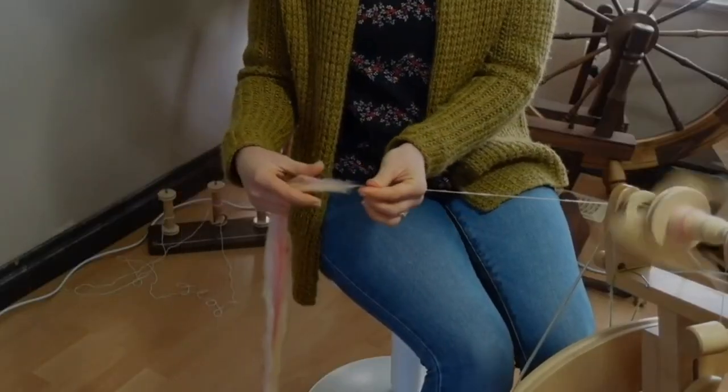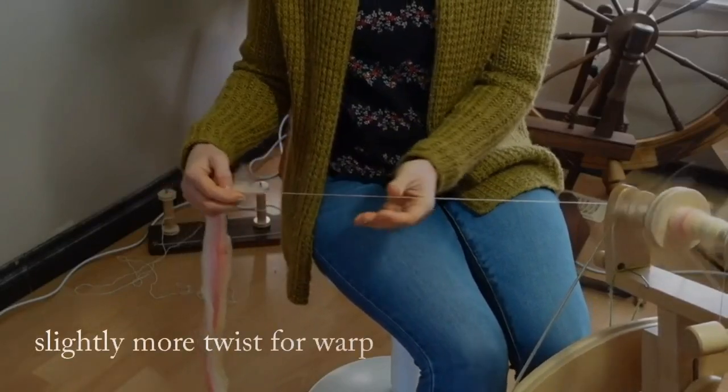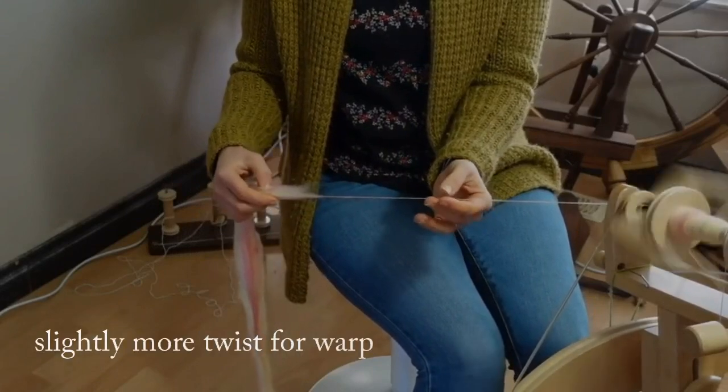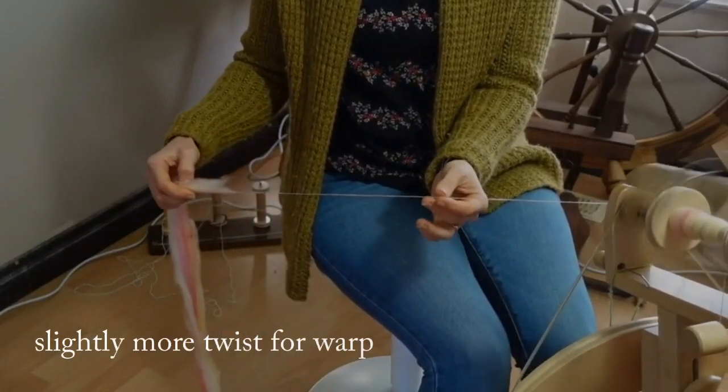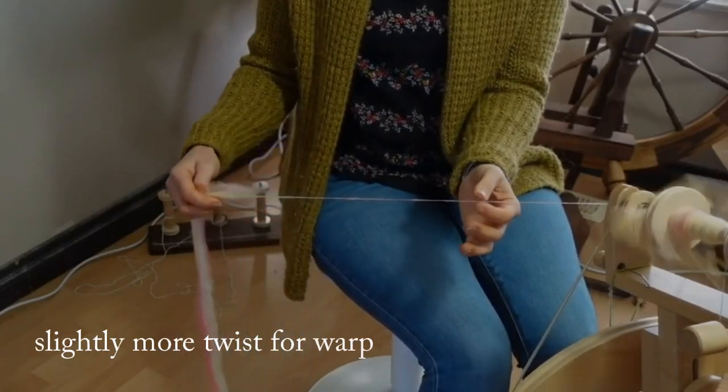I'm just trying to keep my treadling really super consistent — kind of slow and steady, really even — just gently drawing back against my pinching fingers.